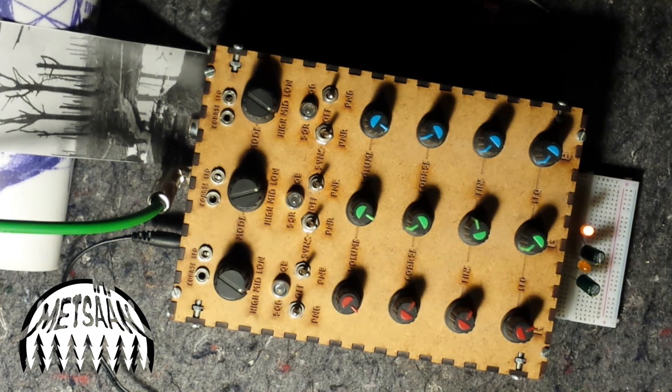Thanks for listening. This is the Nova Drone by Casper Electronics, built by Metzen.